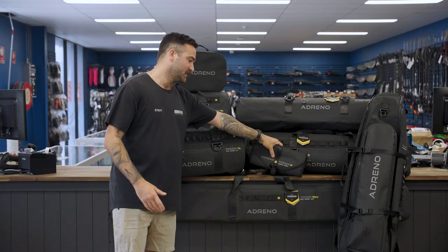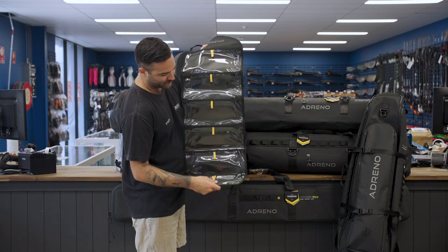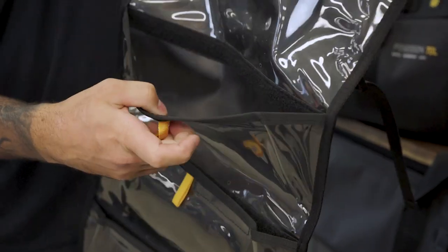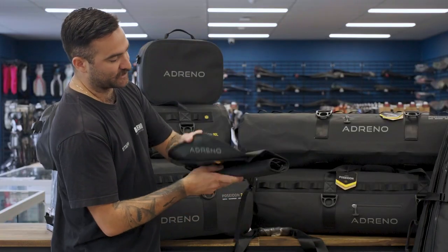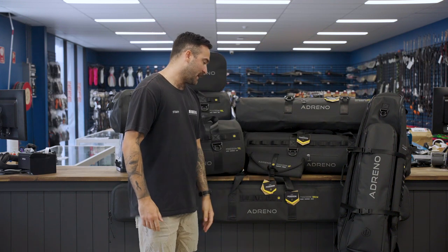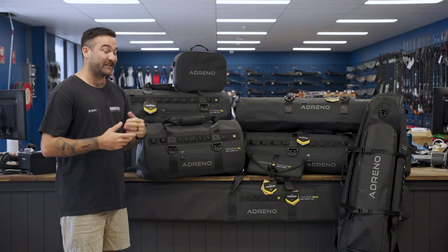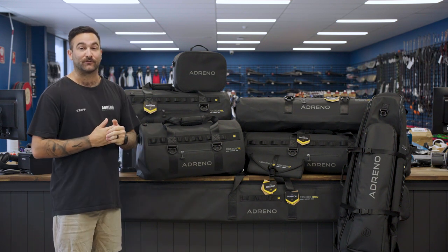That finishes our scuba diving range and moves us on to our spearfishing bags. Over here we have our rigging bag — nice and compact with lots of pockets where you can fit your mono, crimping tools, pliers, any extra line, anything you could possibly need for rigging whether you're doing a shore dive or a trip away. It rolls up into a nice compact design. Underneath our rigging bag is our gun bag — it's 185 centimetres so it's really big. It will fit up to two guns pre-rigged with a reel and can take a few spare shafts as well.